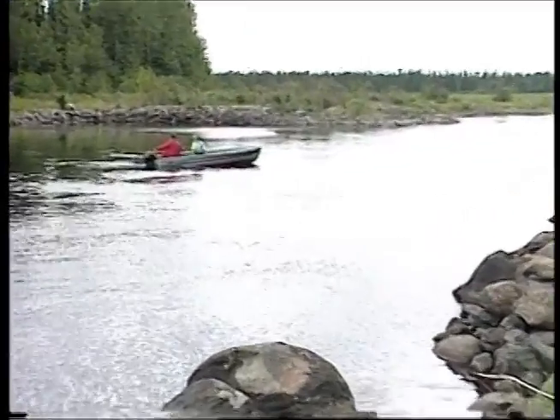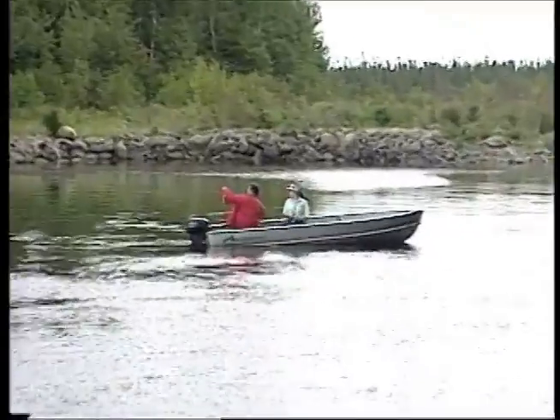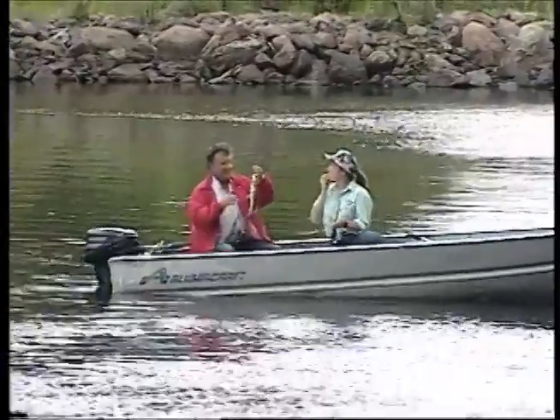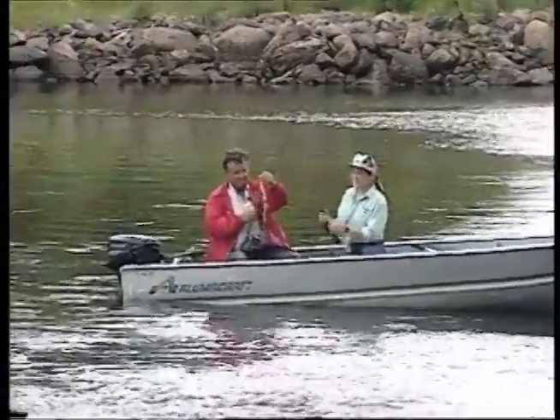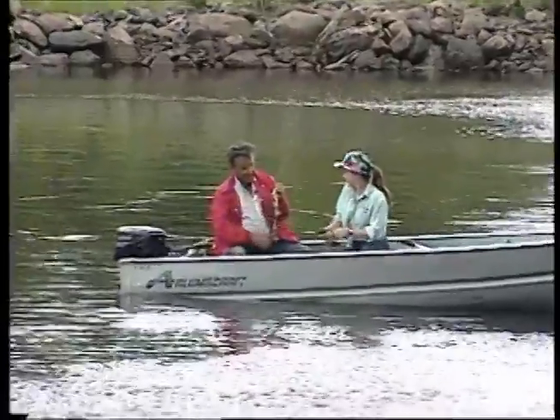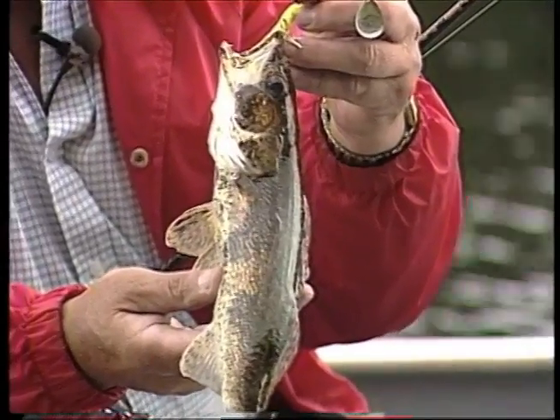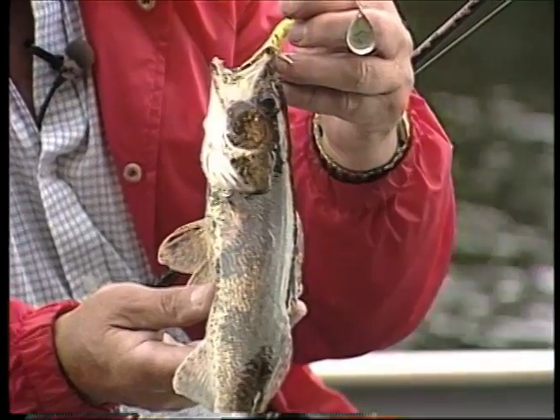Just caught a sauger - how about that? He didn't fight very hard. Little sauger. I didn't think we had too many of them in this river, but they're here. And that was on the jig - I was trolling the jig.